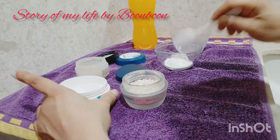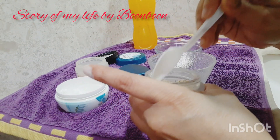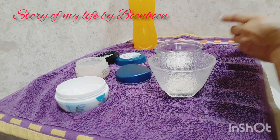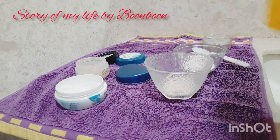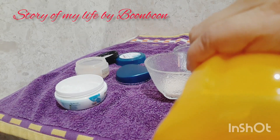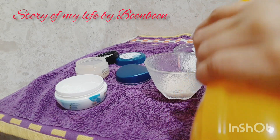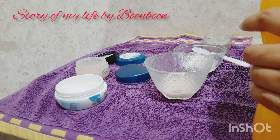Take the oats and soak them in water for about half an hour. After half an hour, drain the water, mix everything together, and then add turmeric powder.